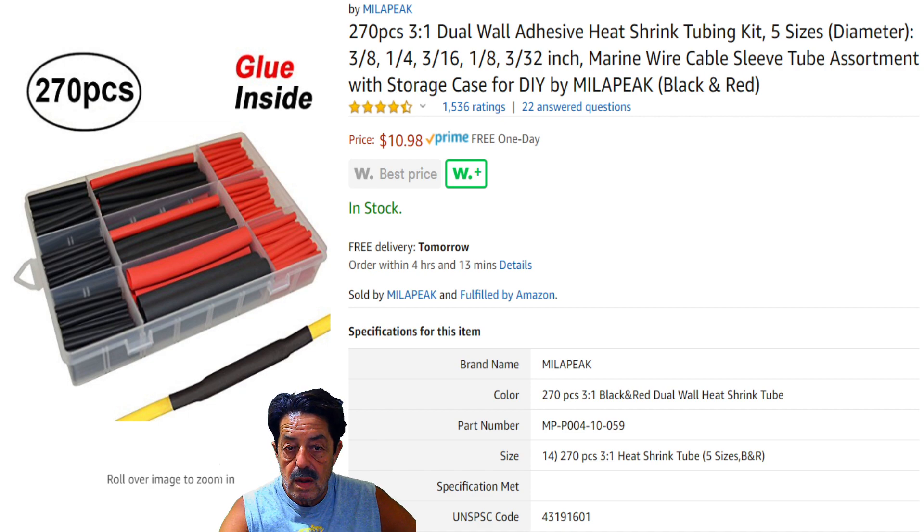Another reason I like this kit over Harbor Freight's — it isn't that Harbor Freight's wouldn't work, they do in emergency situations — but besides being real thin, you don't get enough of the correct sizes. You end up finding that a third or maybe even half of one of those kits is worthless to you and you throw it out. I went with this kit because of the five sizes available: three-eighths, one-quarter, three-sixteenths, one-eighth, and three thirty-seconds.